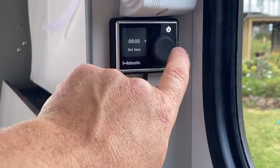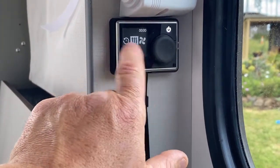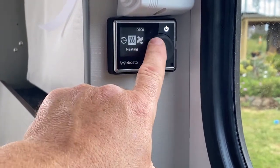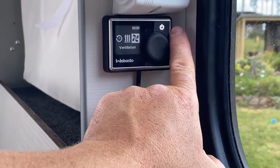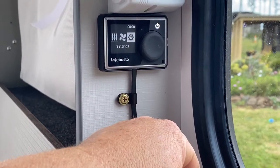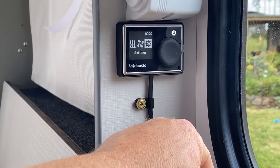If it doesn't work like that, you just go into this section here to adjust all the settings. You can set timers for it to come on, and choose between heating mode and ventilation mode — the light goes blue when it's in ventilation mode. You can adjust all your settings there as well.